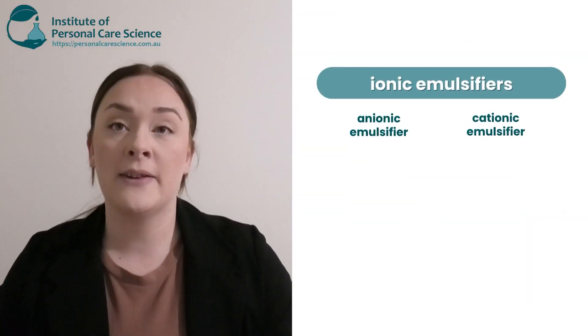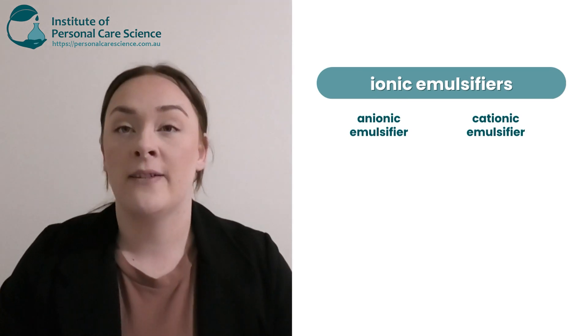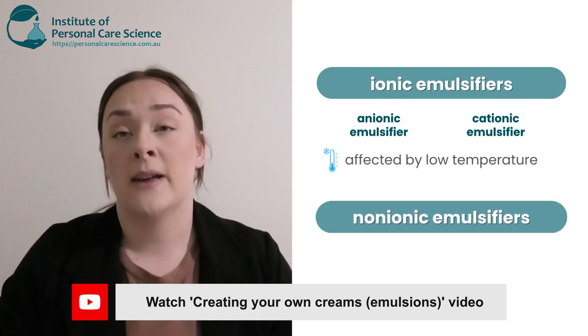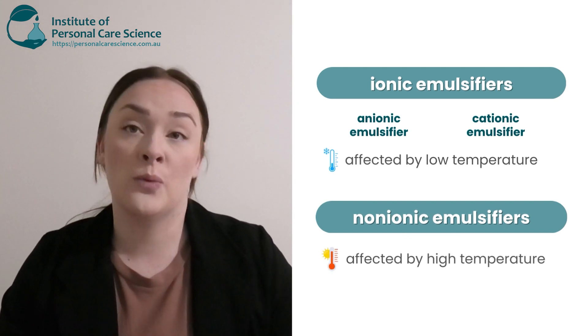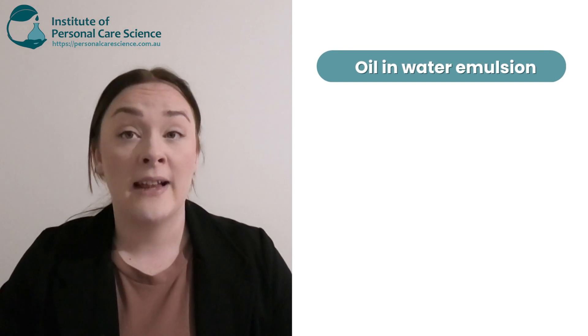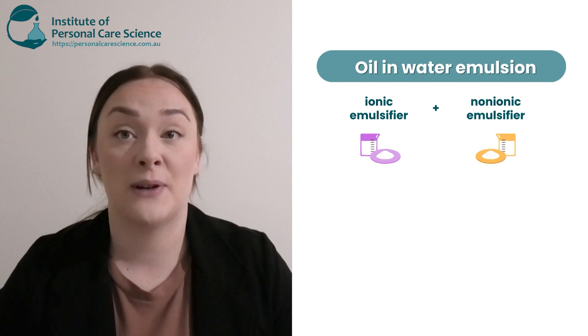Your ionic emulsifiers — anionic and cationic — are affected by freezing conditions. Your non-ionic emulsifiers, those with no charge, are affected by hot or warm climates. So when making an oil-in-water emulsion, we highly recommend using a combination of the two for better stability and good results.